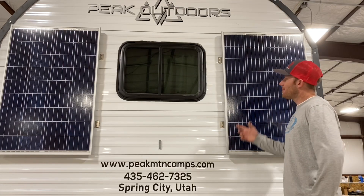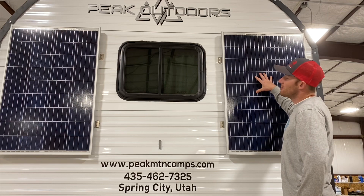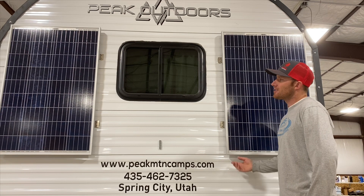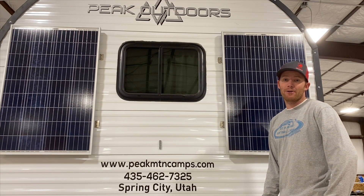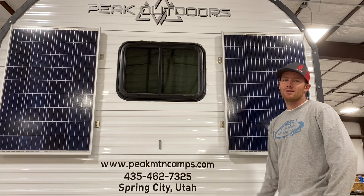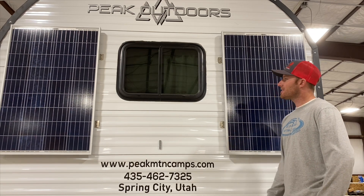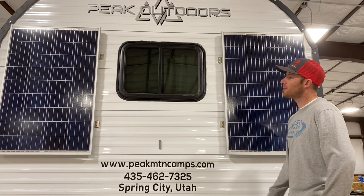This is the setup that comes standard on all of our big camps, which includes two 100-watt panels. These are a polycrystalline panel. If you're doing your research on solar, you're going to come across a lot of different panels — monocrystalline, polycrystalline, flexible, rigid. We're going to talk a little bit about the differences between them and why we've selected to go with this particular panel.